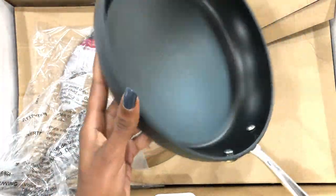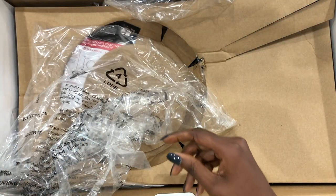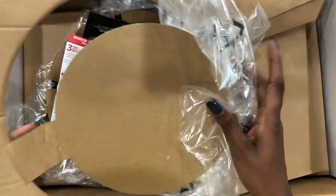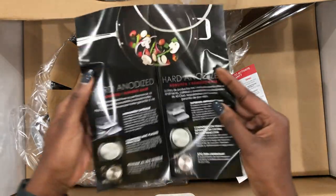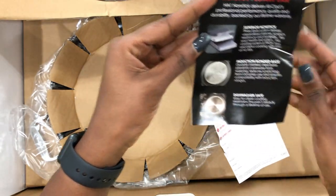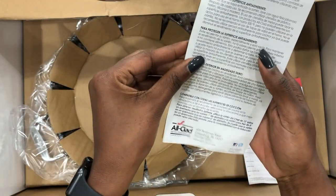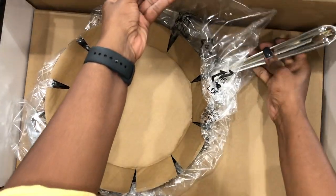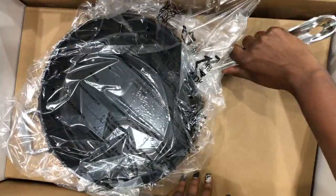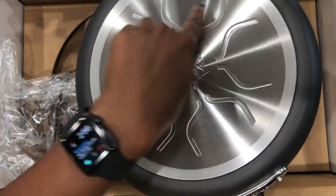Look at that! It has the care instructions and also info to register the product. I know that All-Clad has a lifetime limited warranty on all of their cookware, so this is cool. Oh my lord, look at this — look at the bottom, the tri-ply bottom. This is really cool.